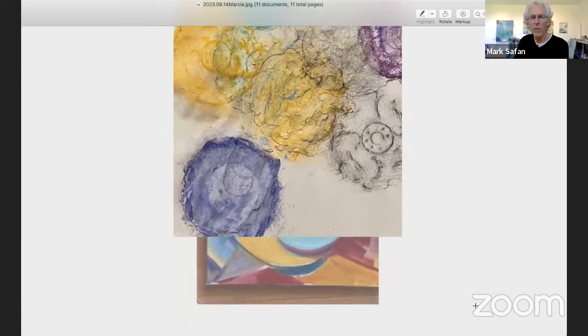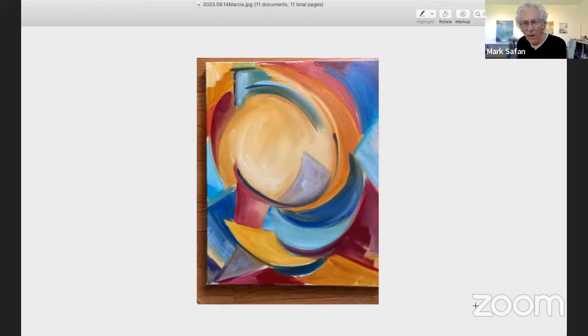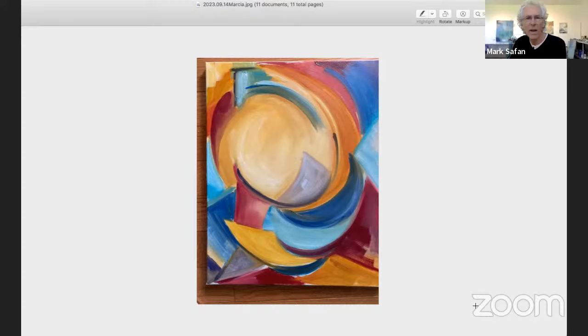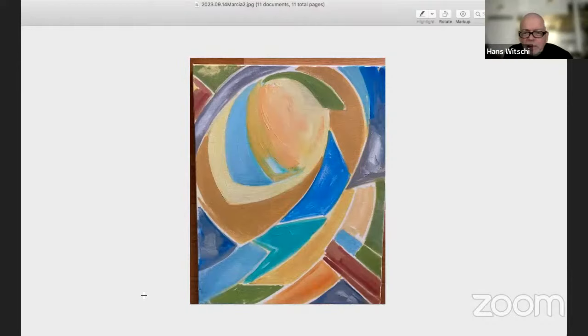We're going to move on — these are works by Marsha. There weren't that many pieces, and I thought you didn't want to dominate the session, so I included all of them. I think they're all interesting. I photographed them in the order in which they were done. Some are more successful than others. Can I just go through them all first? Good idea — then we go back.